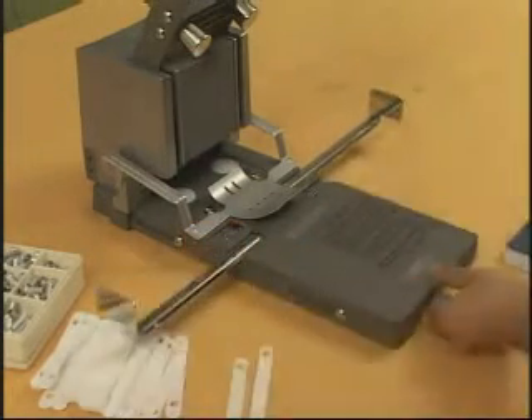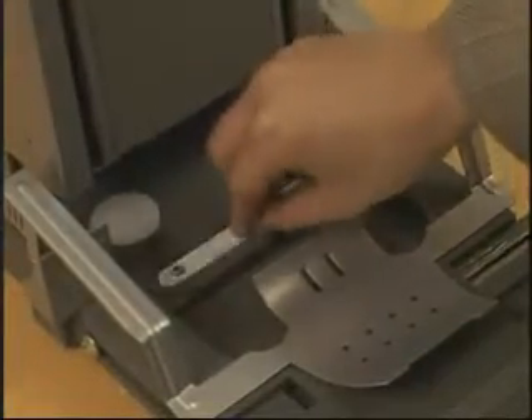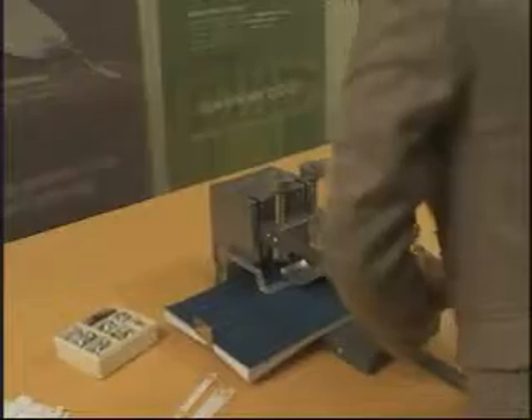If you want to punch four holes using the Duo 35, spread the centering block and insert the washer in the washer home. Then place the document on the table and adhere to the right side of the centering block. Then punch the hole.